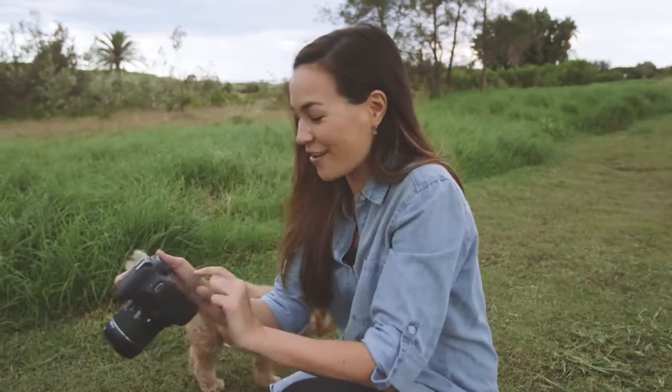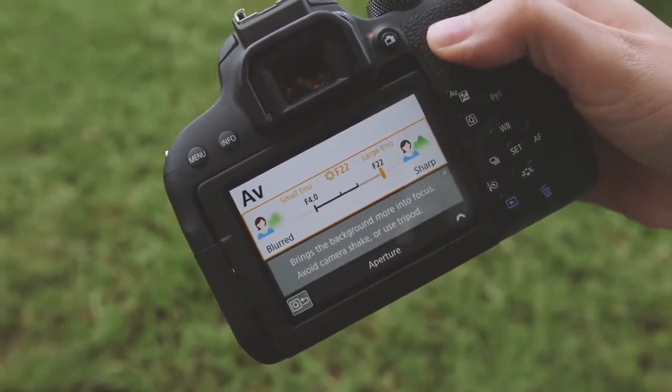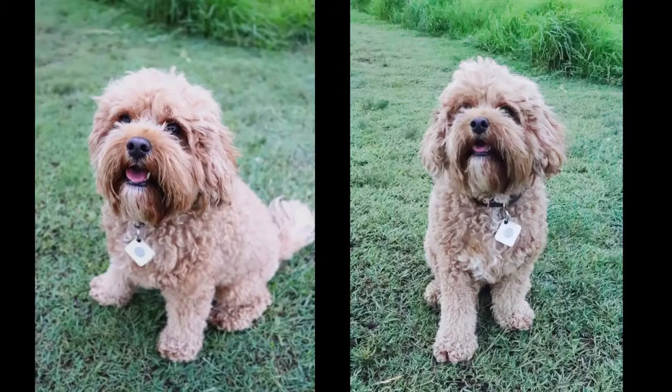Now this time I'm going to try it with a sharp background. I'm going to adjust it over to sharp to show you the difference. Yep, there's a definite difference there. I don't know about you, but I've got to say I prefer the blurred background.